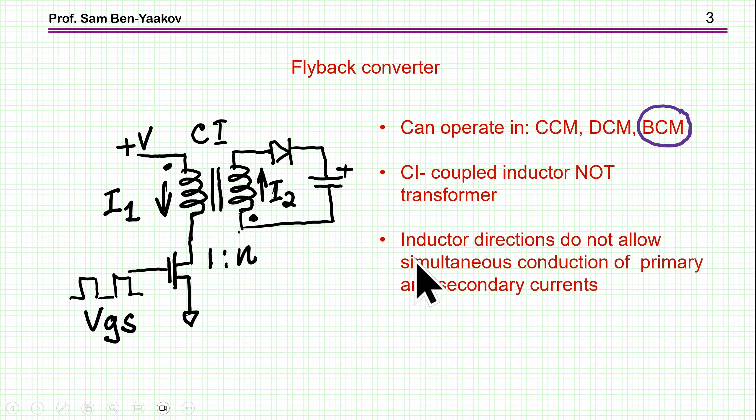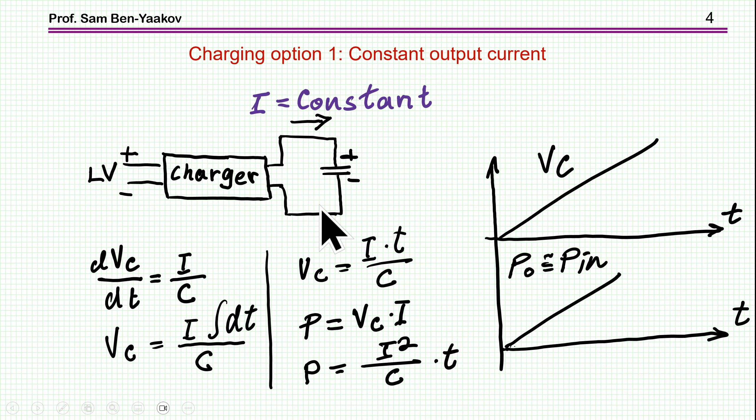The inductor is connected such that when the voltage at the primary is positive at the dot and the transistor is conducting, then here is positive and here is negative, and therefore the diode will not conduct. So it is built such that when the transistor is turned on, there is no current at the secondary.